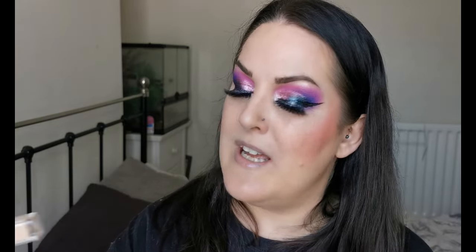Another favourite is the Natasha Denona Transfix Matte Concealer in shade 4N Neutral. Even though it says matte, it's not drying at all. It's a bit too light for around the face, but it's perfect under my eyes, so that one is going nowhere.